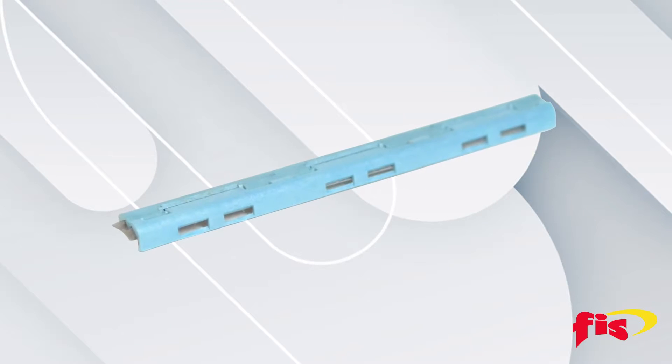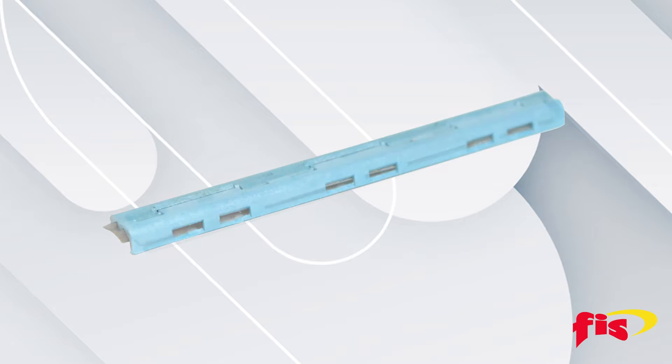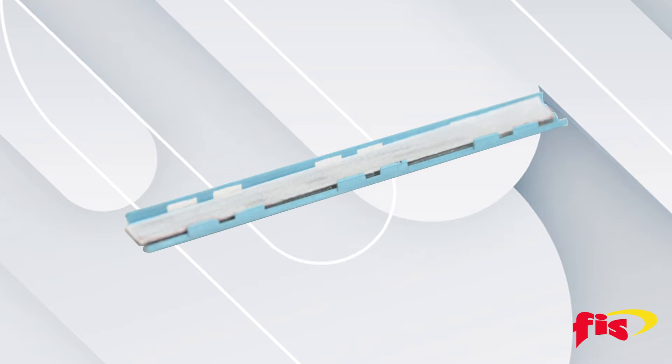This video will explore the UltraSleeve from Fiber Instrument Sales and how to install the UltraSleeve onto a pair of fused optical fibers.